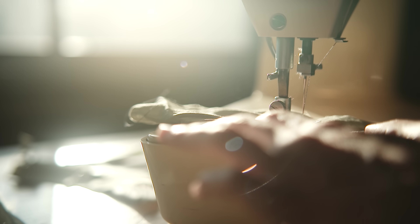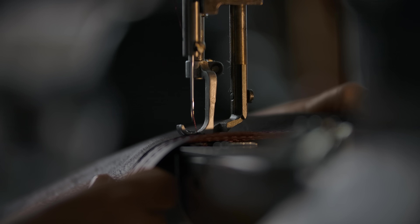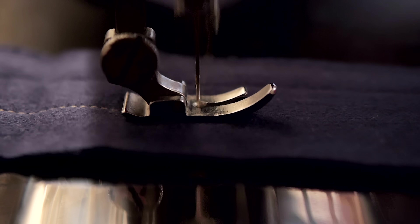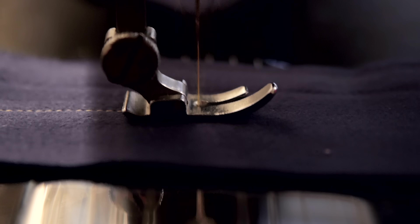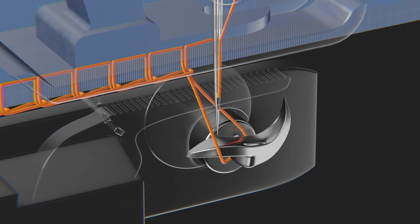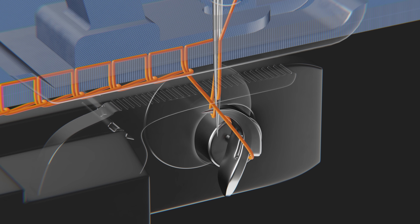But should we blame sewing machines? The sewing machine is brilliant — invented, iterated upon, and improved by dozens of people. They really have revolutionized the world. All it took was inventing a completely new way to sew.